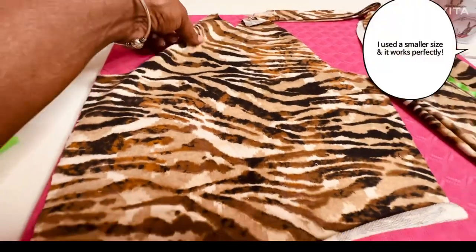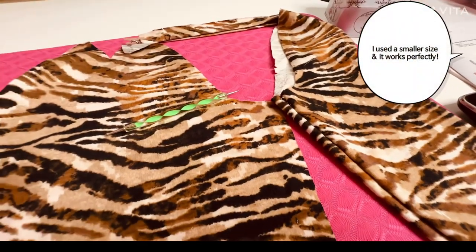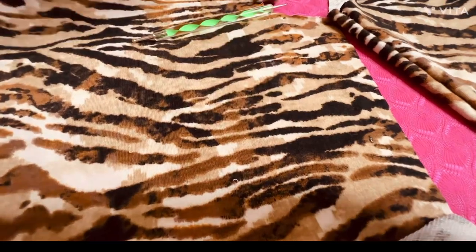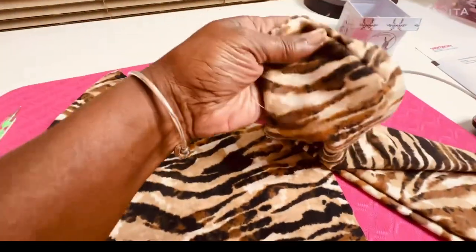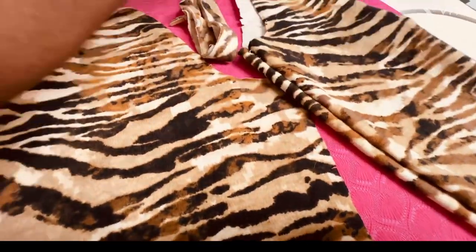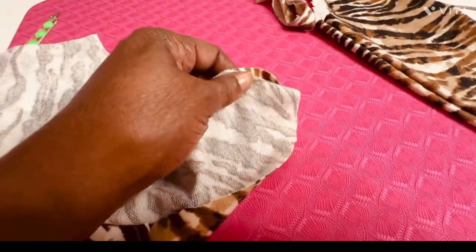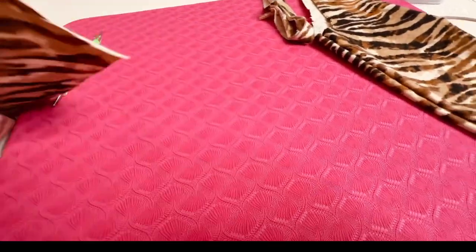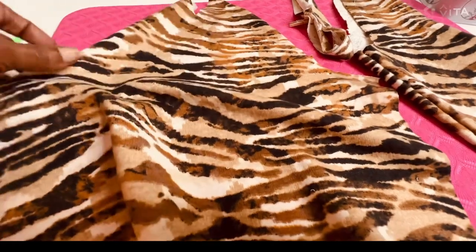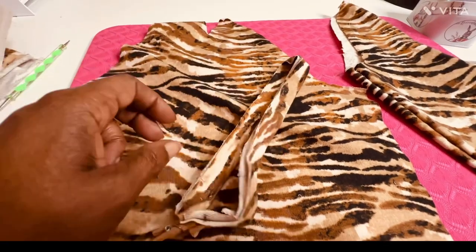Now what you're looking at is the sleeve. I have basted this one together so you can see how that looks, and this is a neckband. What you're seeing here on the sleeve is a dot, and it looks like that when it's unfinished. So let's put this little crisscross top together and see how it comes out — I'm liking it already.